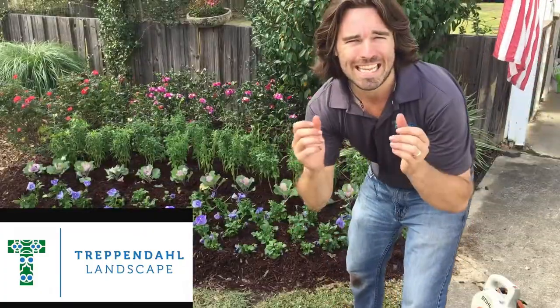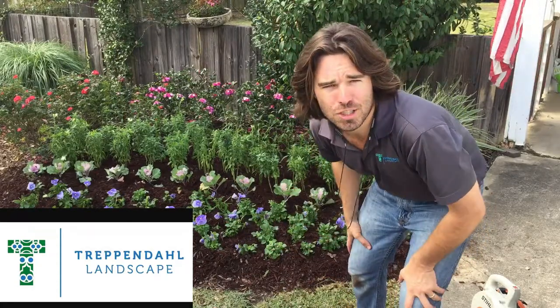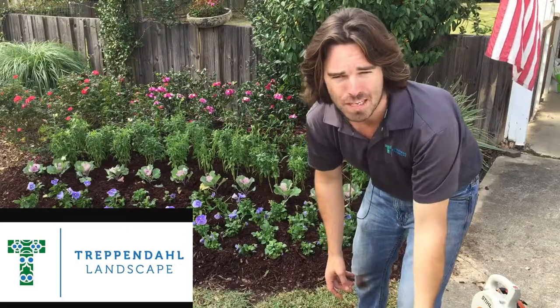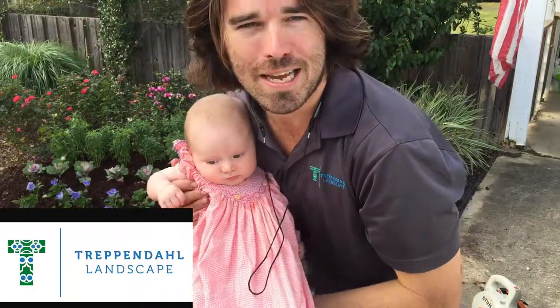Okay guys, we did the tilling, we did the drilling, we did the fertilizer — look at the finished result. It looks pretty good. Your yard should be looking this good as well — you should be making your neighbors jealous and impressing the in-laws. One last thing I forgot to mention: critical tip number four is it's important to have good help. I didn't give any credit to my lovely little helper here, Evangeline, the newest member of the Treppinaugh Landscape family.